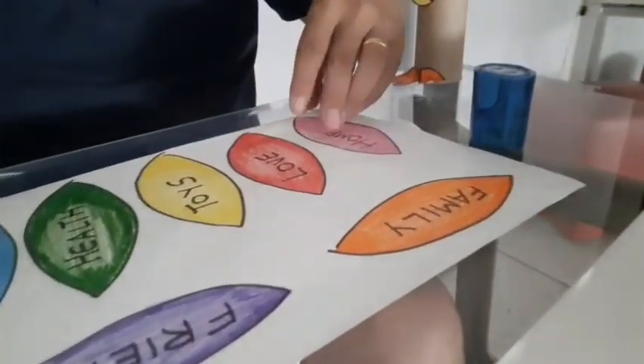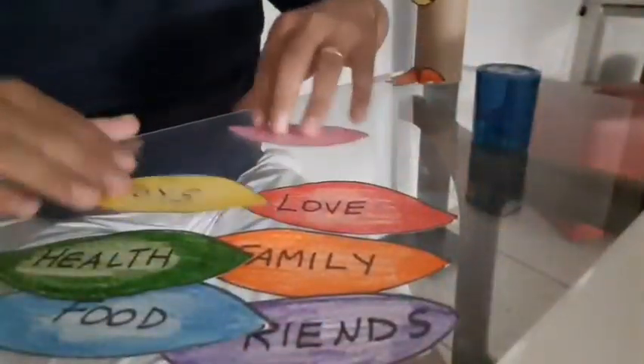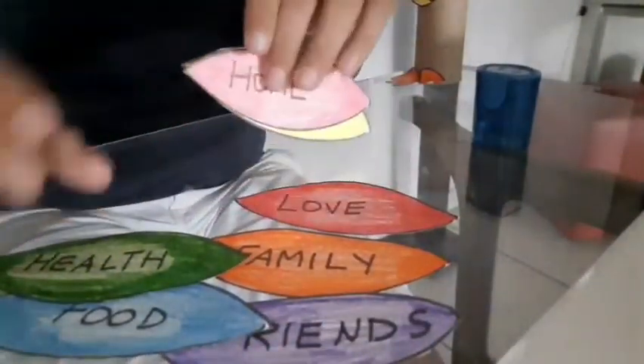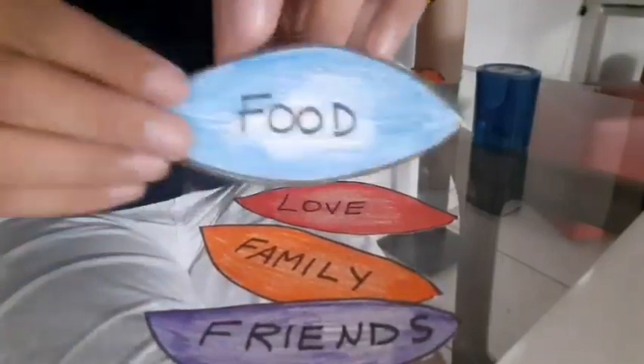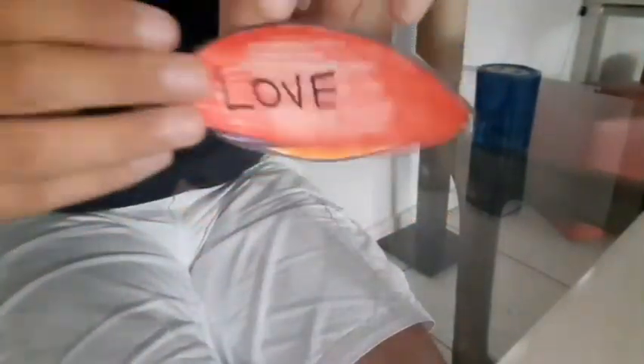Cut the feathers. Now take the feathers and glue them onto the turkey's body — yes, like this. Pay attention.